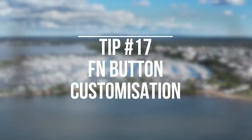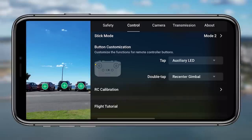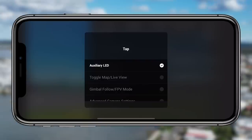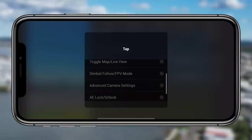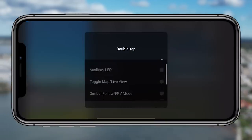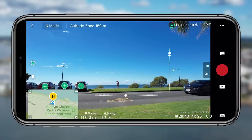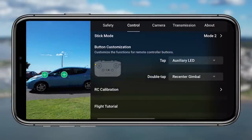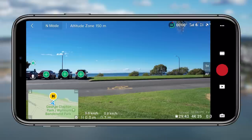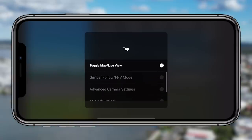Tip seventeen is the FN button customization. You have options to either tap or double tap and it will do different actions — LED options, map options, advanced camera settings, AE lock, and a few other settings. You can customize what you want the tap or double tap to do. It's really handy to have it pull up the map, reset the gimbal, or go into advanced camera settings — whatever you use the most, make it work for you. It's a great button to just tap while flying without having to look through menus.